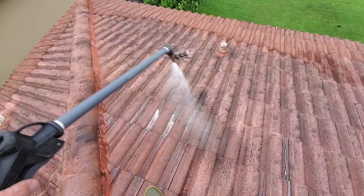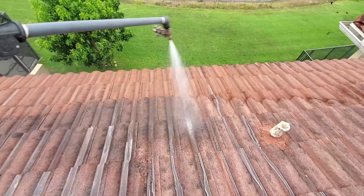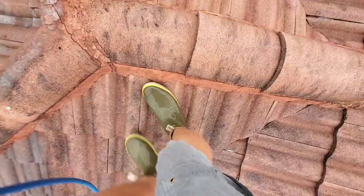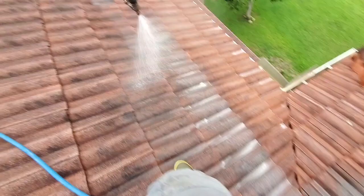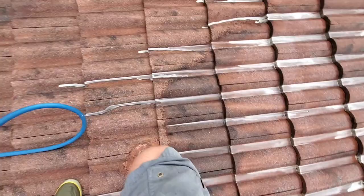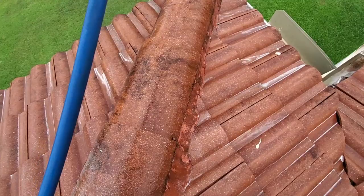Hey guys, Mike here on pressure washing. Today we are doing this barrel tile roof. As you can see by the clouds, the storm's coming, so don't mind the camera — I'll hold it steady a little better as we go, but I'm in a rush. Believe it or not, I sprayed this entire 3,000 square foot barrel tile roof in 30 minutes, including all the coats. Sometimes with barrel tile, especially if the sun's not out, you have to hit it and after five to ten minutes you're still going to have some black stains — this roof was really dirty.